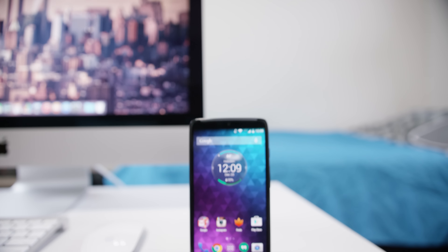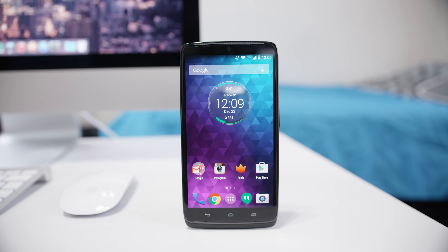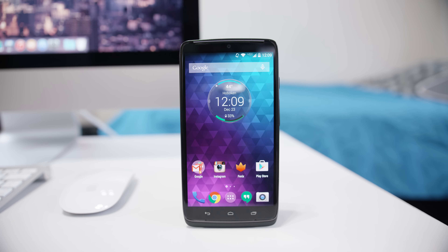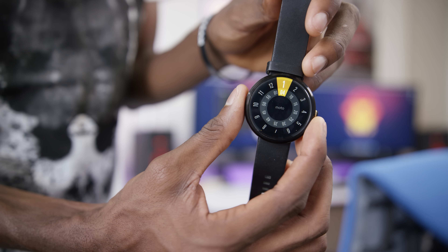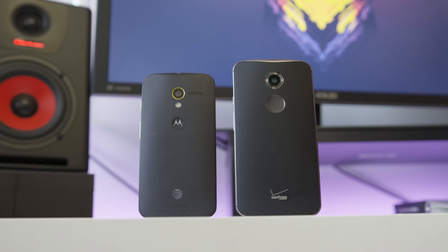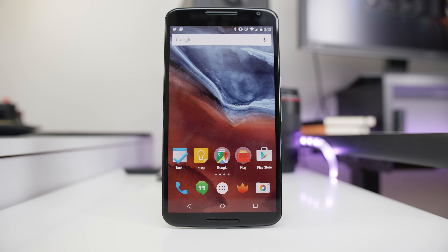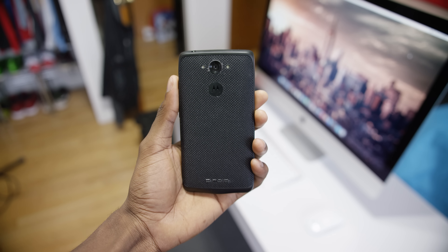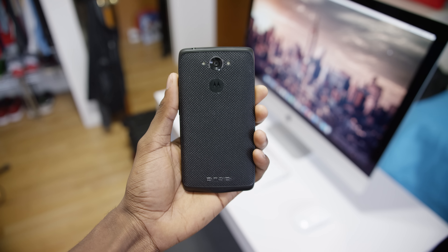Hey, what is up guys? MKBHD here and welcome to my better late than never review of the Droid Turbo by Motorola. In case you haven't noticed, Motorola has been kind of killing it in 2014. They had one of the most liked wearables of the whole year, one of the best somewhat small phones, one of the best budget phones, and one of the best big phones of the whole year. And their latest release, the Droid Turbo — or Moto Max on some other carriers — is actually one of their best experiences yet.